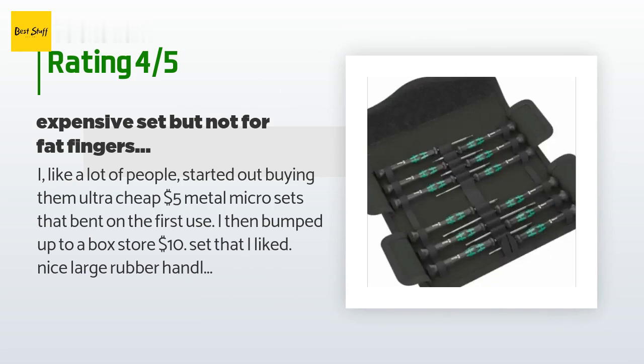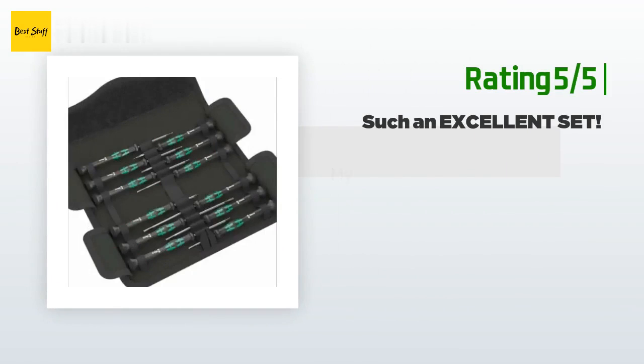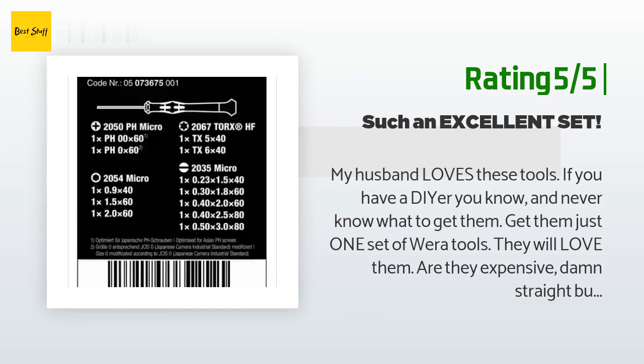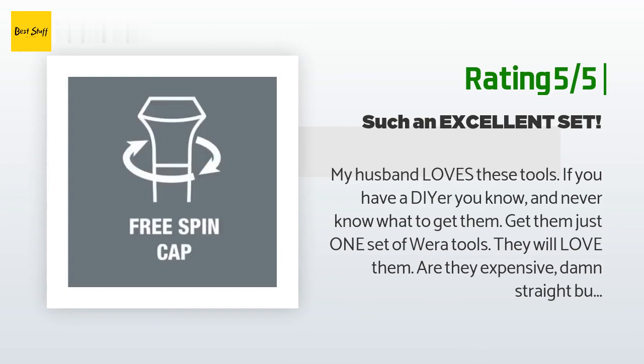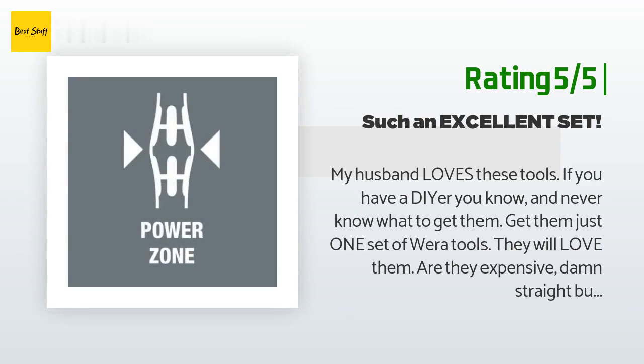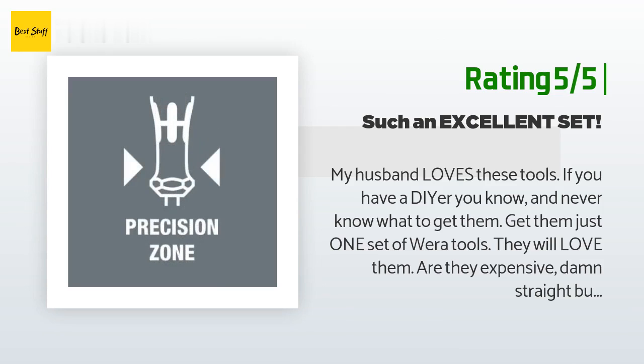Another happy customer said: My husband loves these tools. If you have a DIYer and never know what to get them, get them a set of Wera tools — they will love them. Are they expensive? Damn straight. But they won't break ever. My husband is a process technician at a bottle-making factory. He fixes machines all day long. He has used the sets of Wera screwdrivers I've gotten him all day, every day.